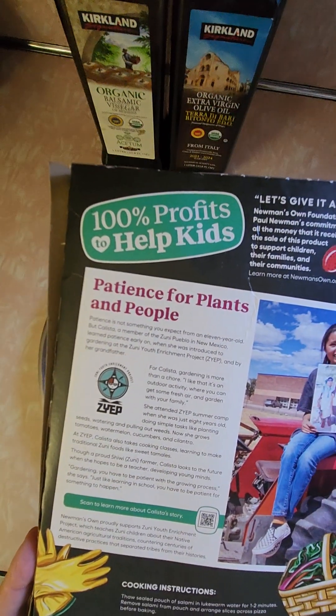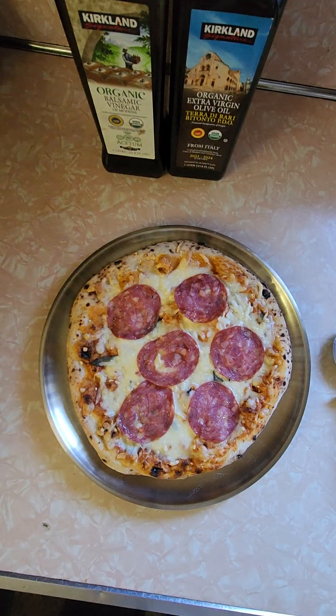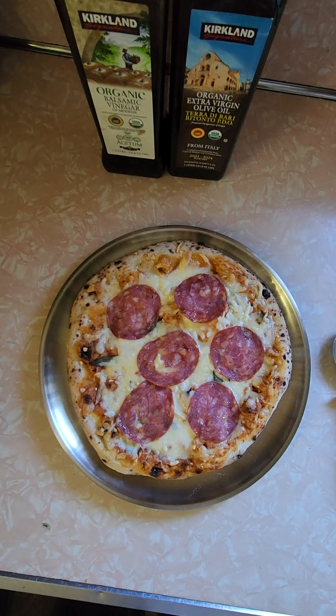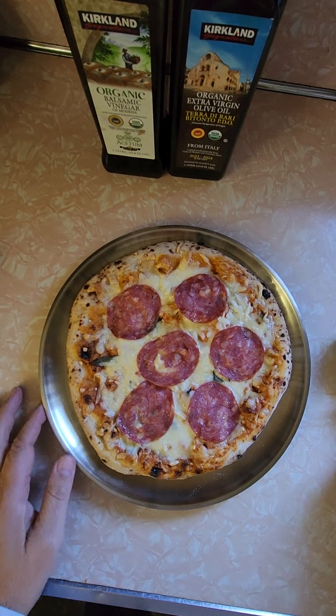Here's the nice story on the back, and here's the front. Here's what they advertised versus what we got. It looks very similar to what they advertised. I don't see as much basil on there, but I think it's just shriveled up.